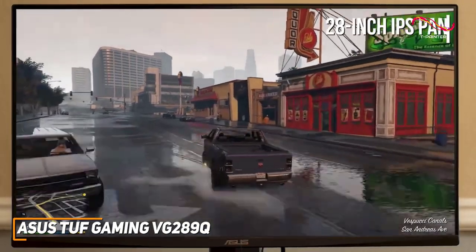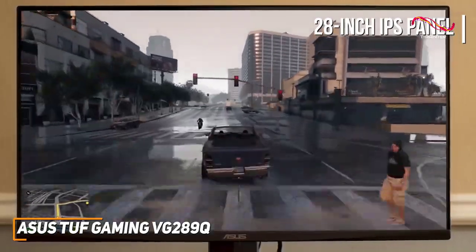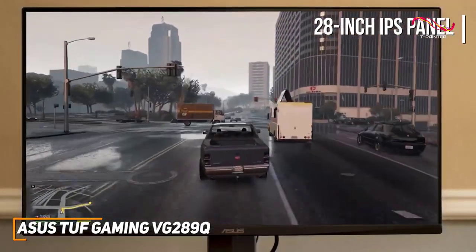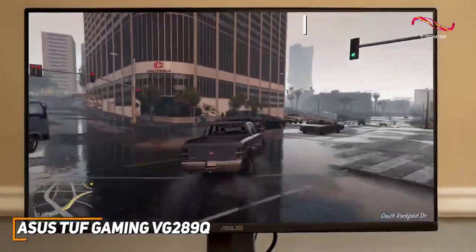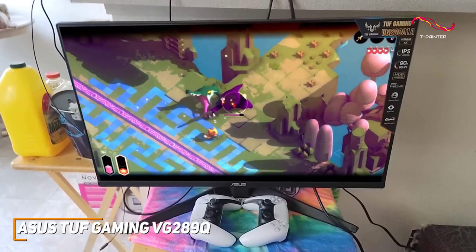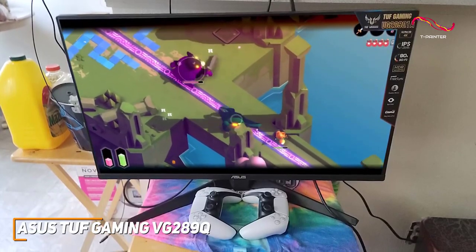The 28-inch IPS panel features a native 4K resolution that delivers a clearer, crisper, and more vibrant picture than lower-res models, such as the previously mentioned AOC 24G2. It delivers impressive brightness and 90% coverage of the DCI-P3 color gamut to produce stunning, accurate colors for gaming or consuming content.